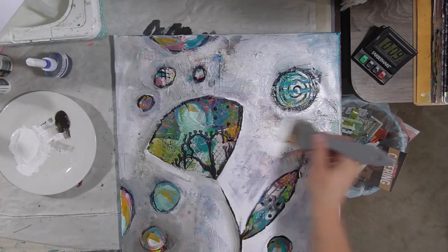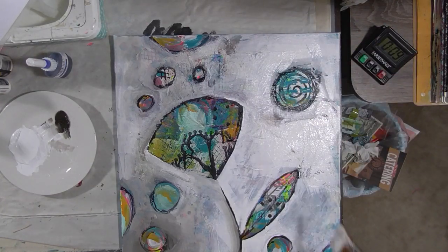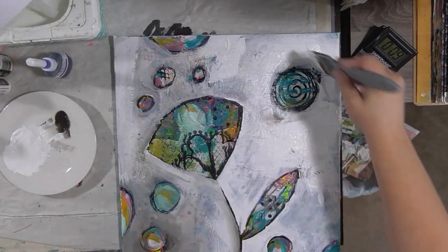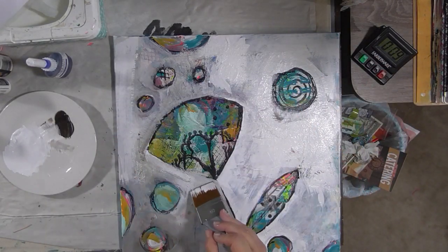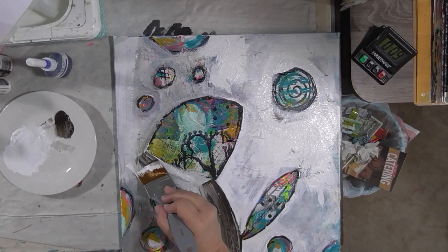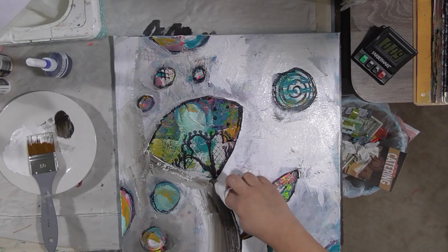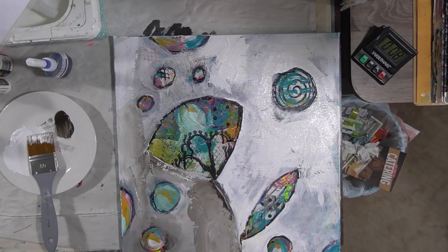Now's the time when I can really decide — I've kind of painted around my shapes and I can decide which ones I really like and want to keep. I think I'm good with the ones on here. You can use a light color or a dark color for this. I frequently use a mixture of colors, but I do keep it usually fairly neutral. Because for me, when I do this, it's all about those background colors that are popping through — it's not about this color that I'm putting on now.